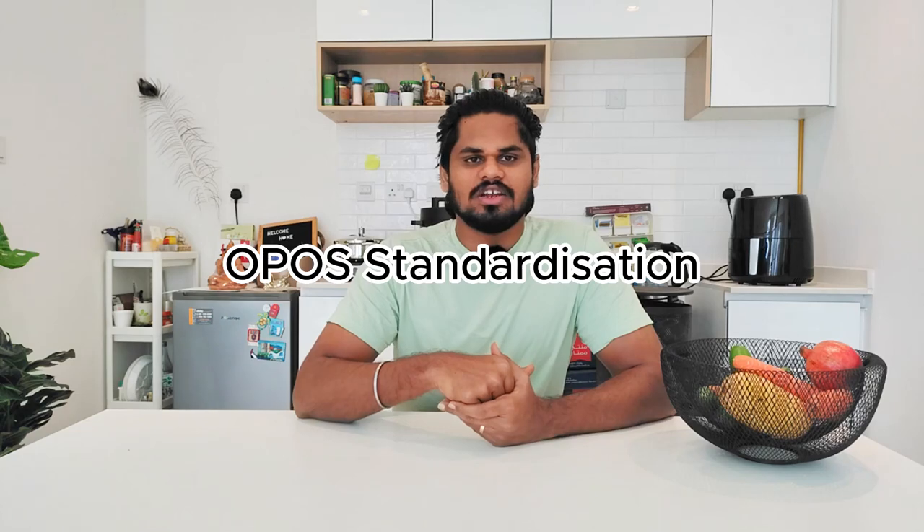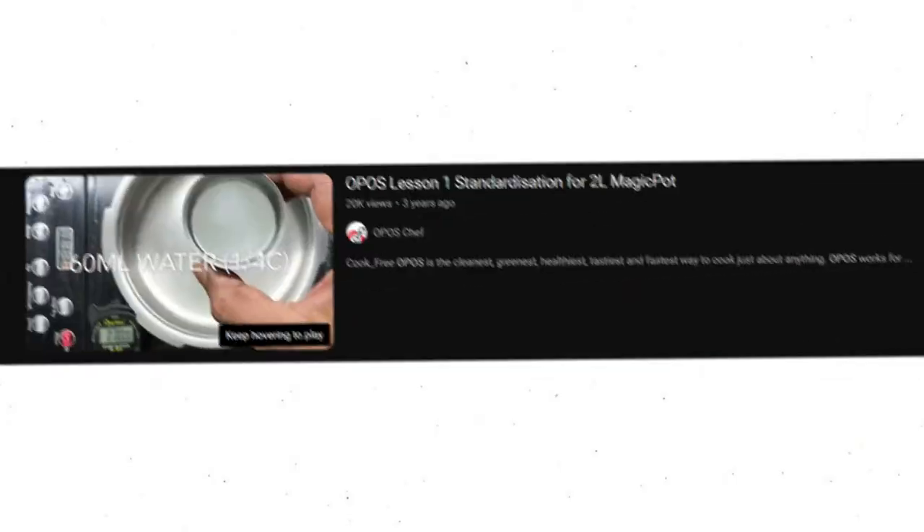There are basic recipes and other recipes. If you look at the OPPOS, you can find the concept that you can apply. Going through all the OPPOS recipes, you will find that all recipes can be done.